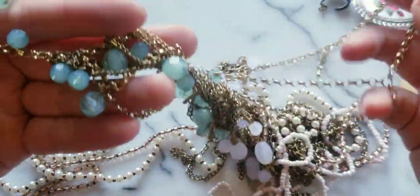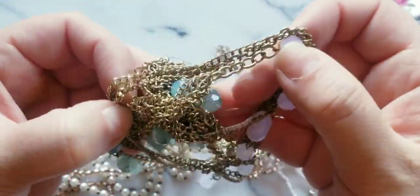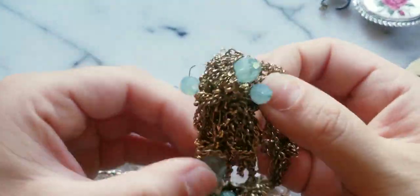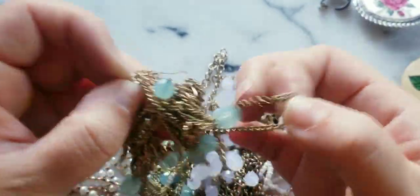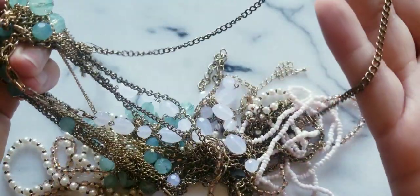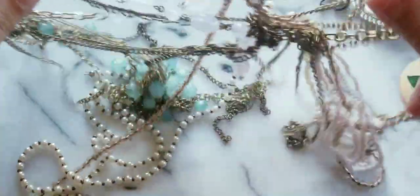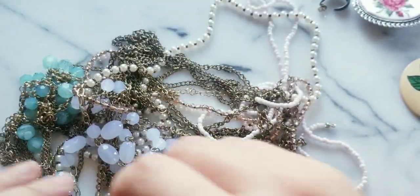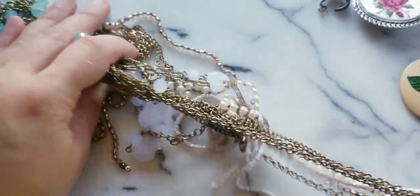Sometimes when they just throw these in the lots, deep deep within you'll get like a silver chain or a gold chain. I don't remember finding a gold one — gold filled — but a lot of silver. And then sometimes I just use this to pull out other chains to loosen it up.